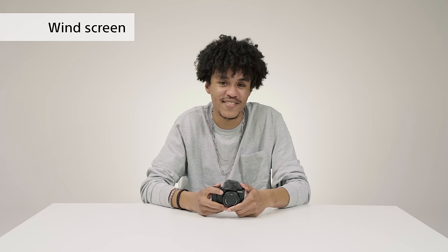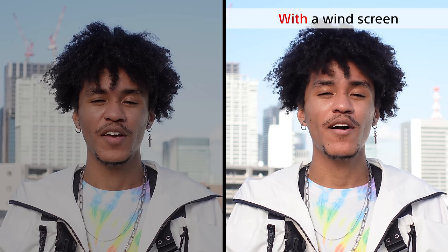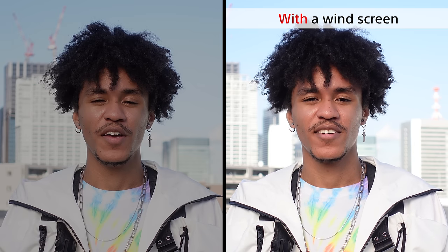Check out this comparison video. Now I'll show you how it sounds with and without the windscreen. This is the quality without the windscreen. And this is how it sounds with the windscreen attached. Can you hear the difference?